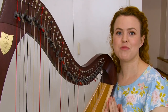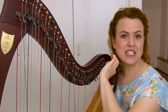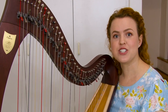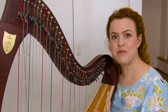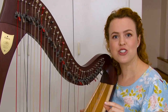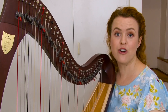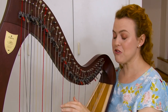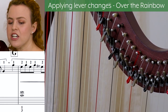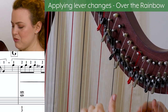Now let's look at how to apply your lever changes within the music. Lever changes always happen with your left hand, which means your left hand needs to be free to do the lever change. Depending on how the piece was arranged or composed, hopefully the arranger gave you plenty of time to do it. I'm going to show you a few examples in some of the music I've arranged, starting with my arrangement of Somewhere Over the Rainbow. In measure 27 — I'll show a little snippet on screen — that's where the lever change first happens, and I give you plenty of time to do it, which makes it very easy.